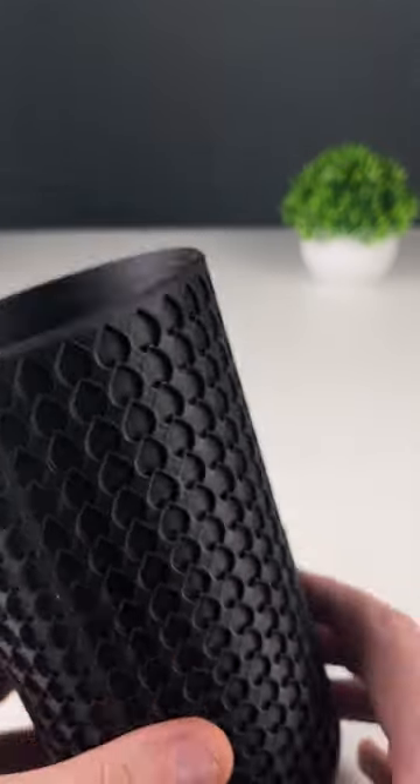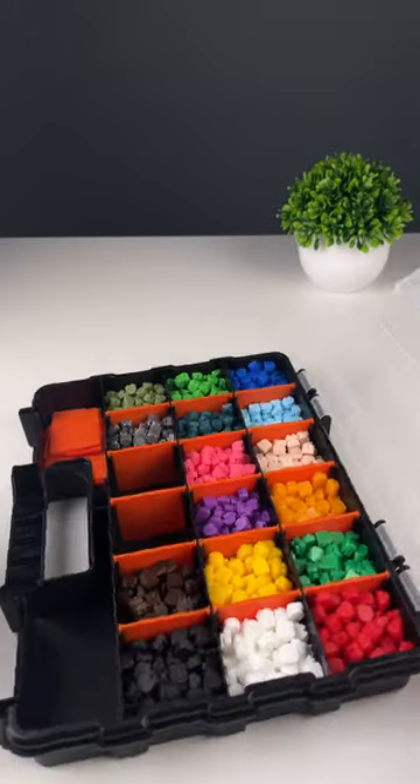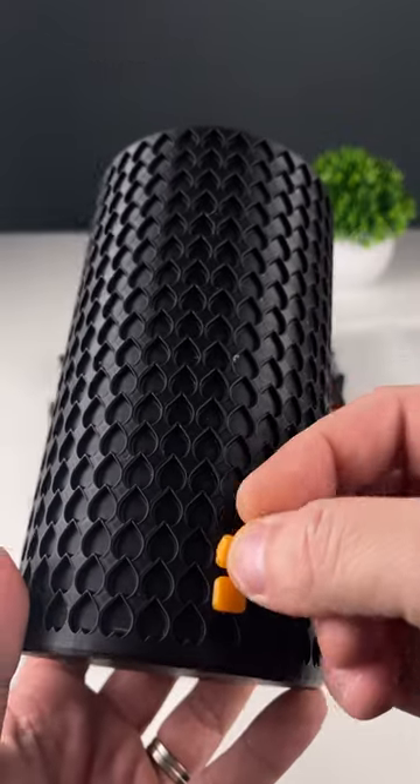You'd be very wrong to think that this is just another boring vase. You had asked me what those hundreds of pixels were for. Well, if you have enough colors at your disposal, you can make some epic looking 8-bit graphics wrapped around it.